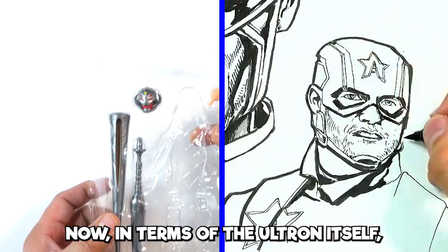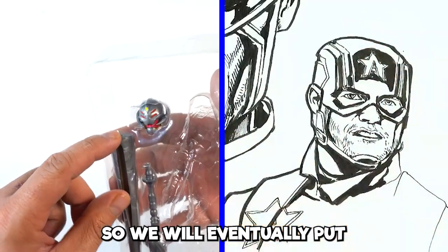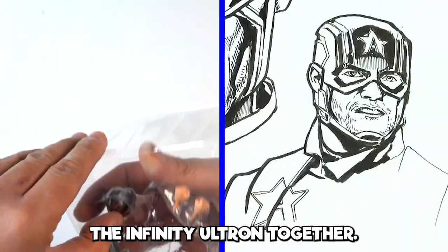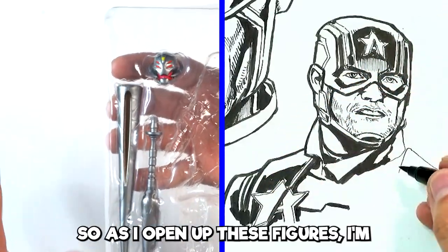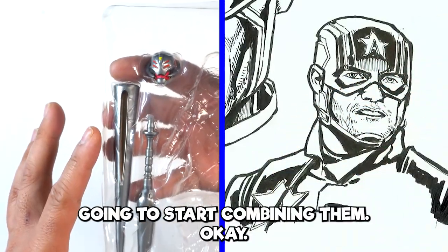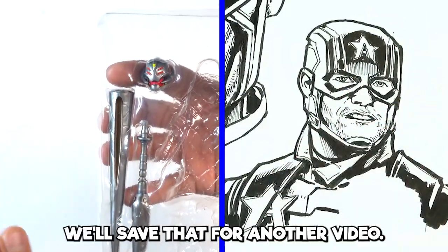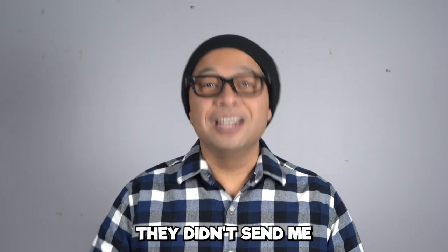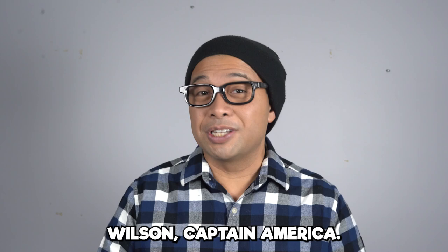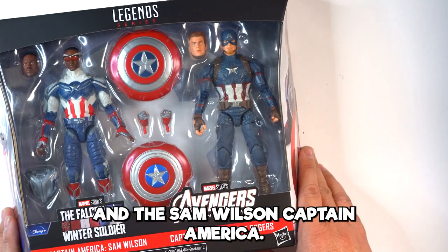So quite the figure — very, very cool. In terms of the Infinity Ultron itself, I went ahead and actually got all of these figures, so we will eventually put the Infinity Ultron together. I know the mic turns up, but we will do a review of that later on. As I open up these figures, I'm going to start combining them so you can see the progress of me putting together Infinity Ultron. We'll save that for another video.